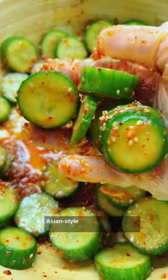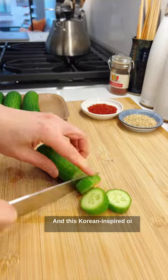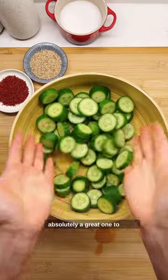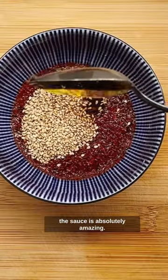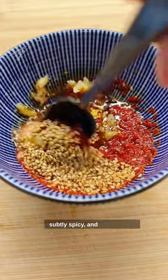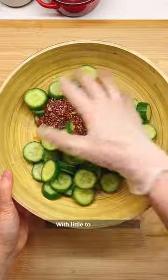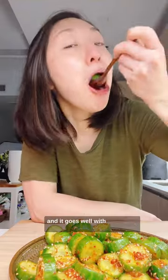I'm on a mission to share more Asian style cucumber salad this summer with you, and this Korean inspired oemuchim is absolutely a great one to have. This dish is easy to make, but also the sauce is absolutely amazing — it's tangy, a little sweet, subtly spicy, and full of flavor with little to no prep. This dish tastes even better when it's chilled and it goes well with practically anything.